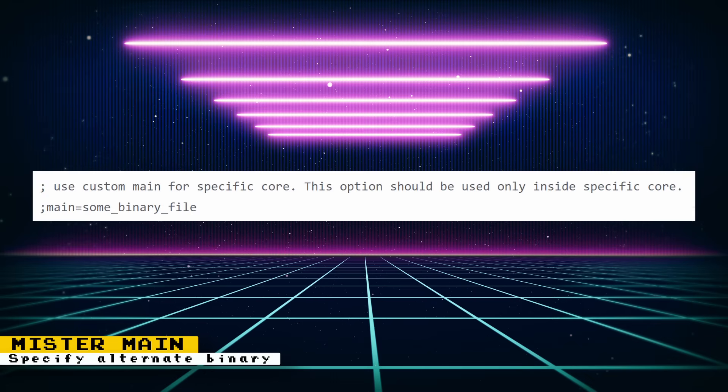Groovy MiSTer also requires an alternate main binary, so it's helpful to have Groovy MiSTer automatically switch to its required binary. Also, official updates to main that are in unstable builds can be more easily tested with this new option.